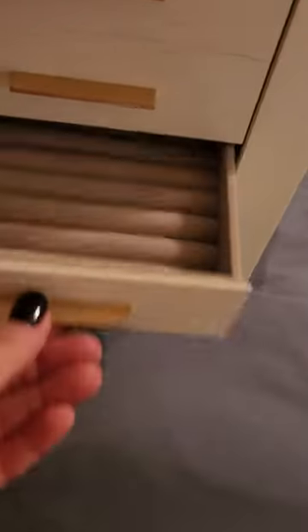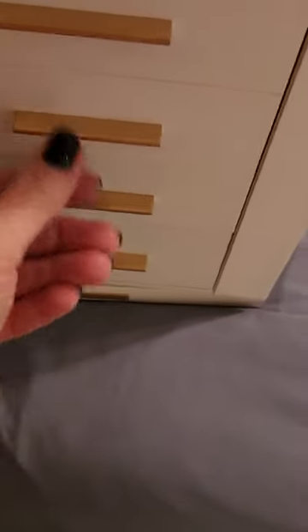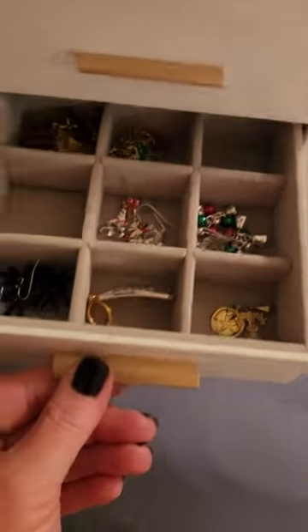It turns, it has these drawers. There's a deep one, some for your rings, whatever you want to put there.